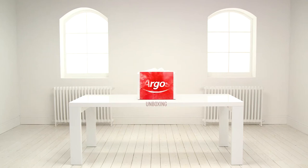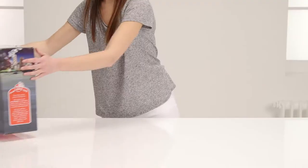Welcome to the Argos toy unboxing. Here's a garage with three cars from Chad Valley. Let's open the box.